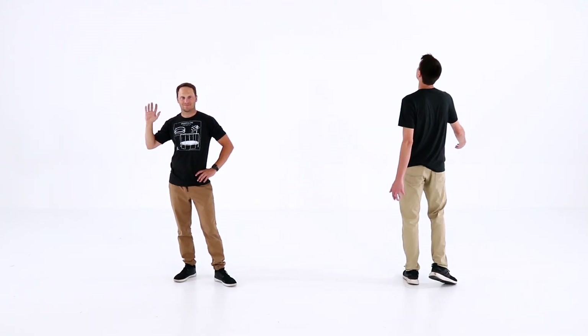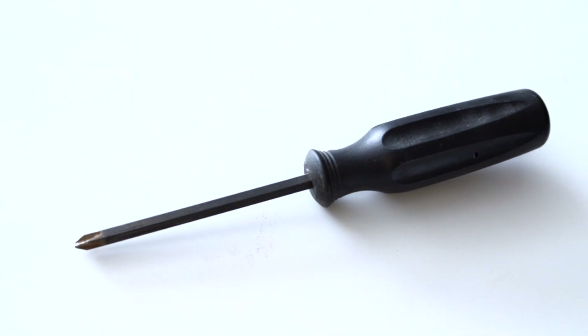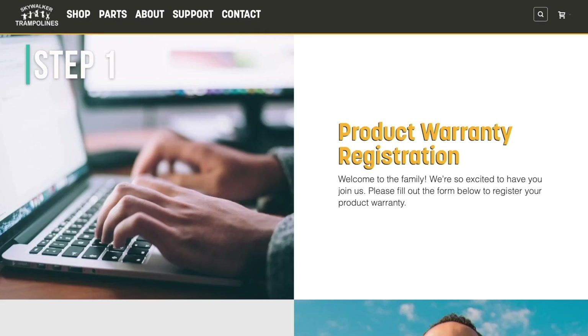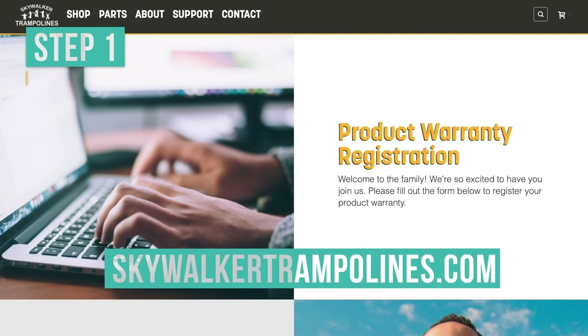We advise having a friend help you — we know you probably have lots of friends, so this part should be pretty easy. We've provided tools to help with assembly, but you're more than welcome to use your own. First, please register your product warranty at skywalkertrampolines.com.